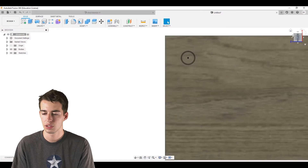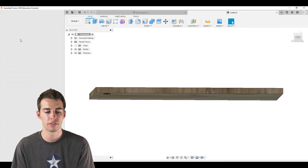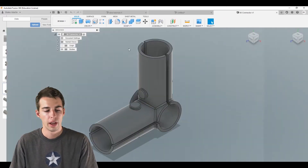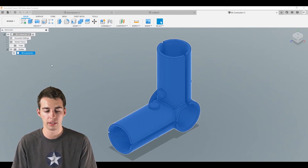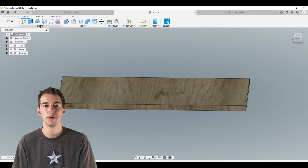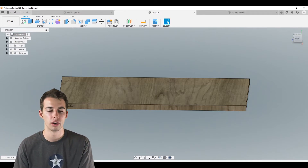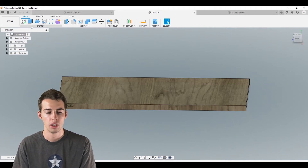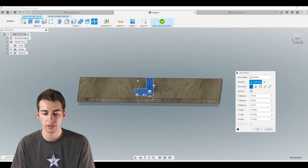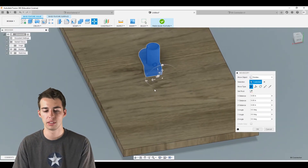Now we exit the sketch and import our Maker Pipe connector. Go to the file from the previous episode where all the Maker Pipe models are, select the body, and copy it with Ctrl+C or right-click and copy. Back in our file, we create a base feature — go to Create > Create Base Feature — so that all of our movements won't clutter the history tree. Now paste the body from the other file.